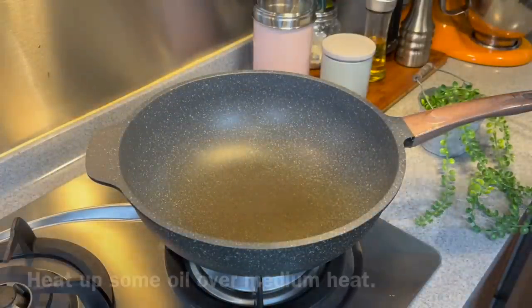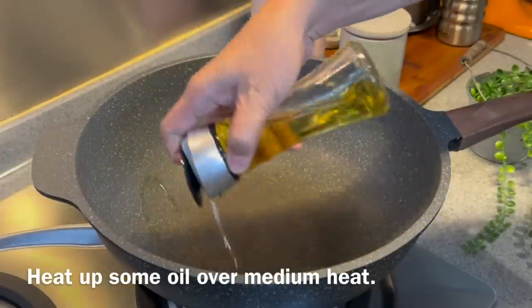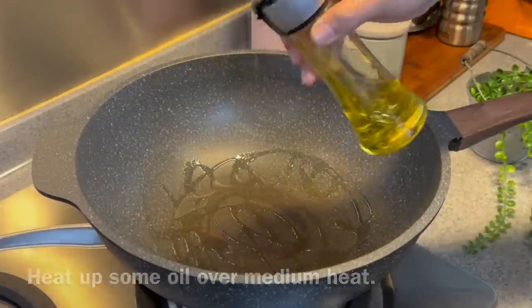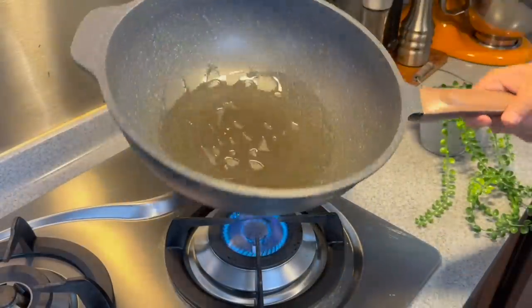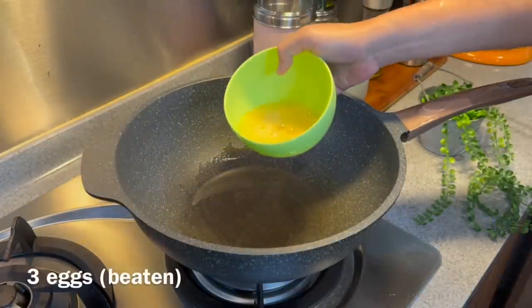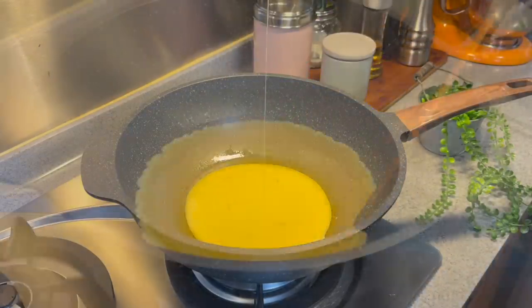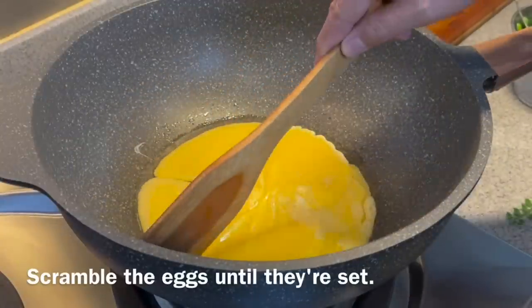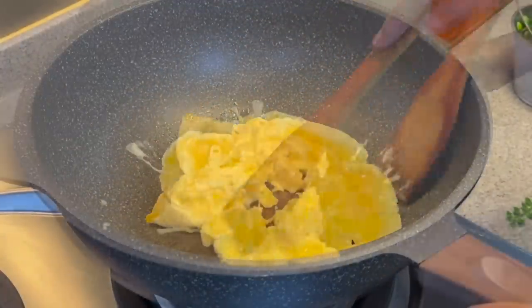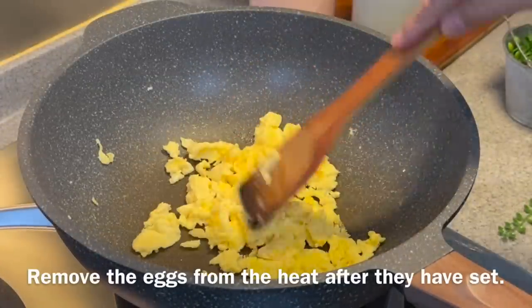Now we will put our dish together. Heat up your pan — we are going to scramble some eggs first. Add in a good amount of oil and swirl it around. Add in 3 beaten eggs. Using medium heat, we will scramble the eggs. Once they are cooked like this, we will set them aside.